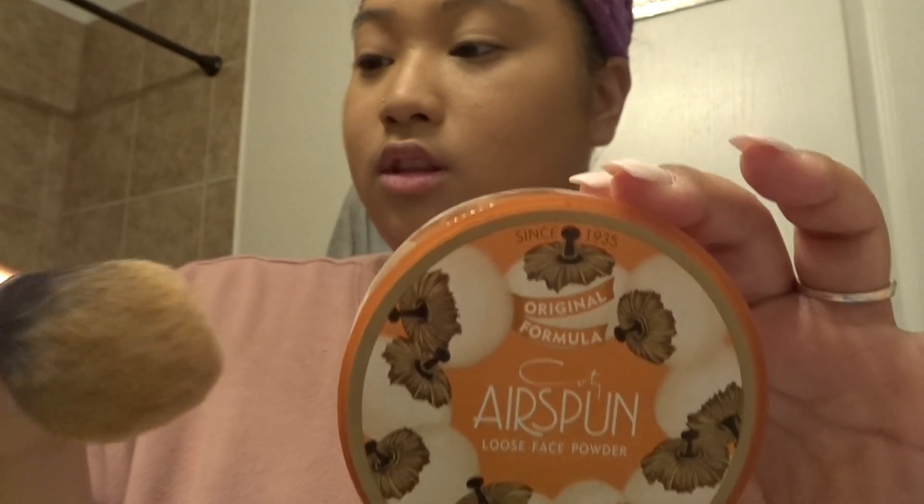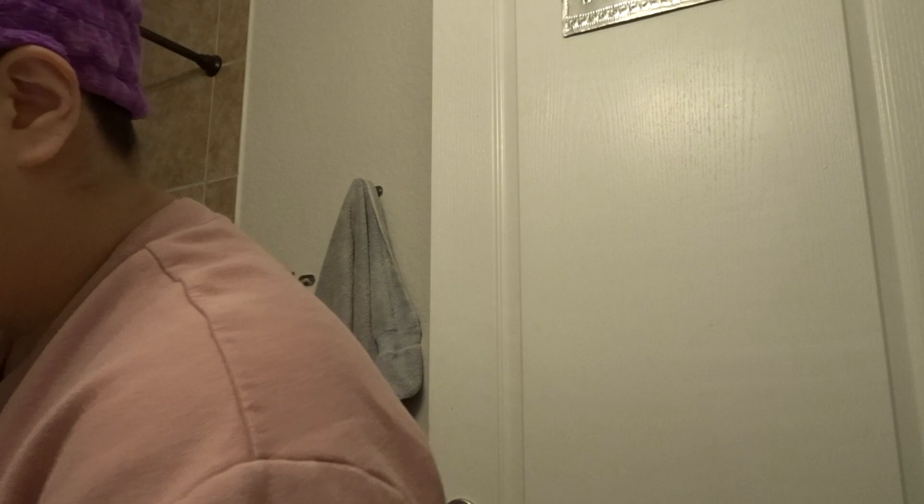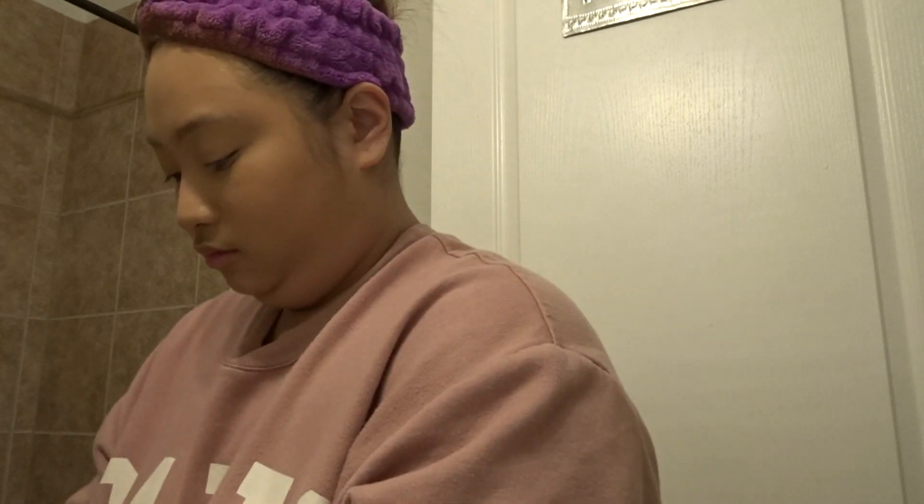Once I'm done blending, I take my Airspun Translucent Powder and a Real Techniques brush to set my face. I really like this powder and this brush — I think they go really well together. I'm going to put that all over my face before moving on to my eye makeup.